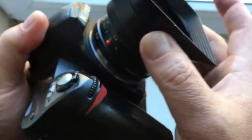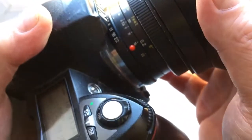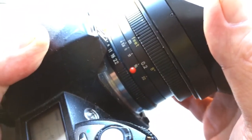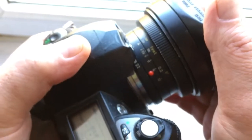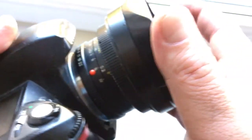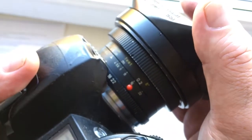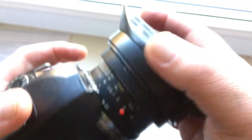If you want to buy this or other manual lenses with a programmable chip, or a chip or adapter with a chip for your lens, there is a link to my store in the description of this video. You can buy a chip or lenses from me directly — write to me at my email address, which you will also find in the description.